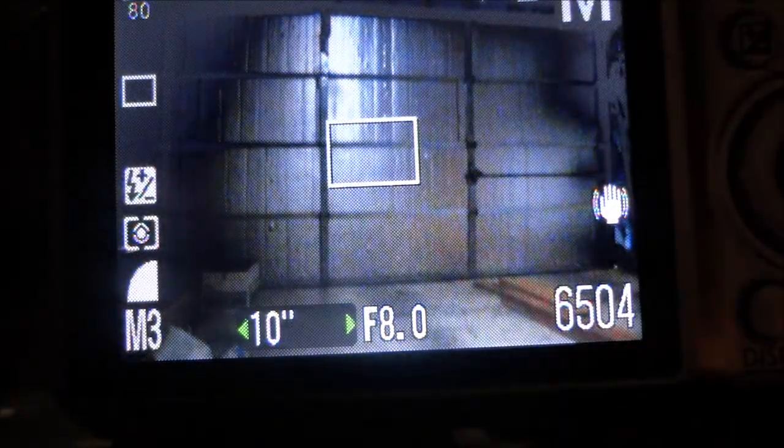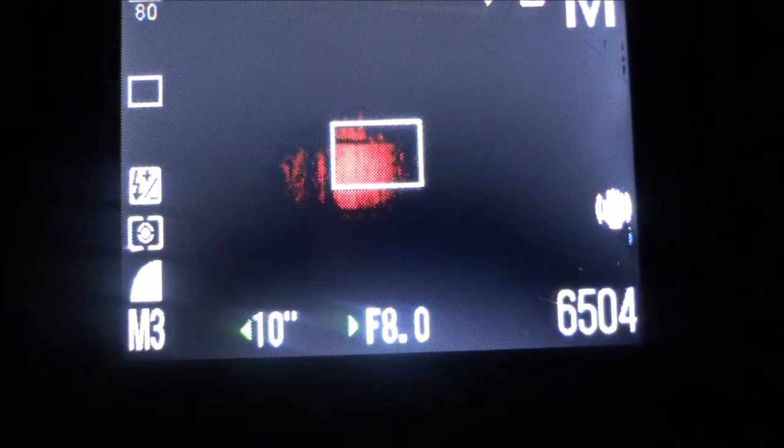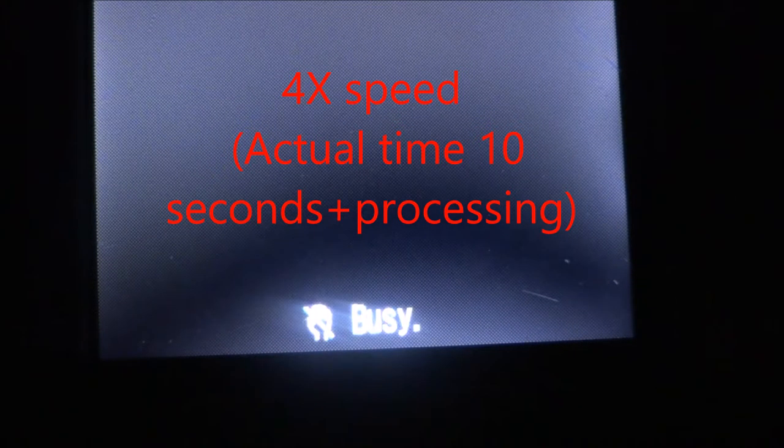Now we're doing a video about light painting. I'm in the garage because it can be made quite dark. Turn it on. Green neon.